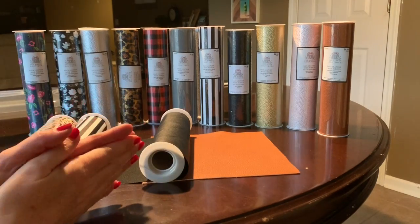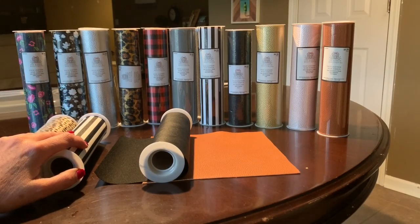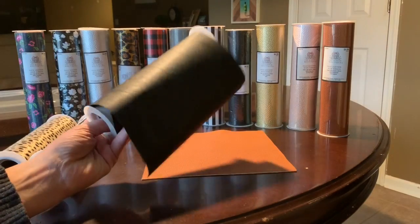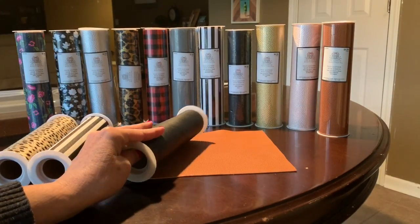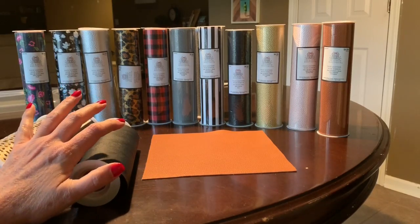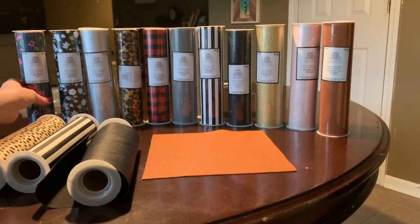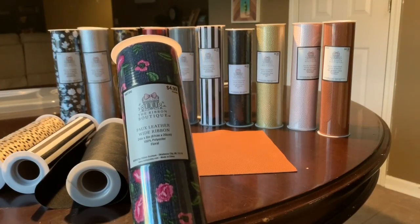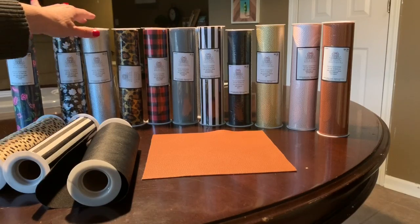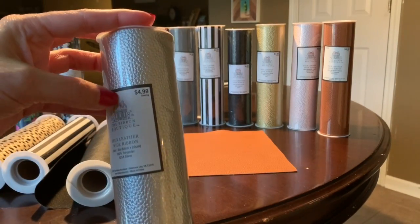Hi everyone, I'm very excited to make this video. I'm going to talk about some of the challenges of cutting faux leather and some solutions when you run into those challenges. Specifically today I'm going to focus on the Hobby Lobby faux leather. A lot of you have tried this and I would say there's not a single person that hasn't had a struggle.